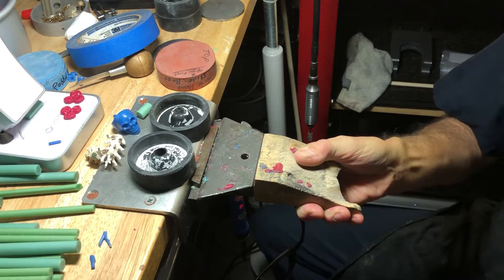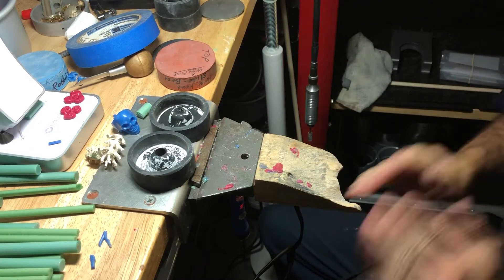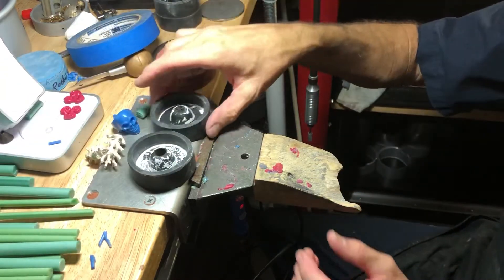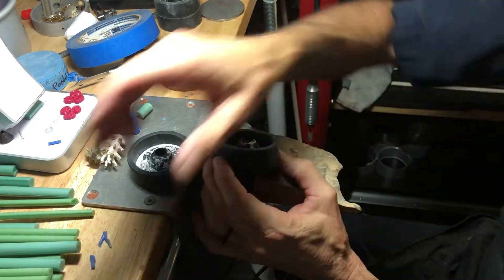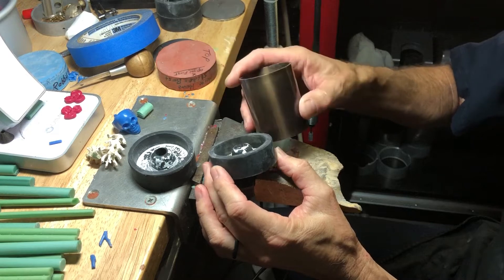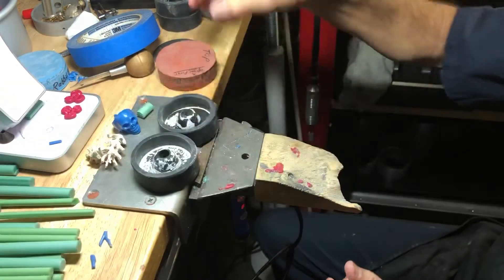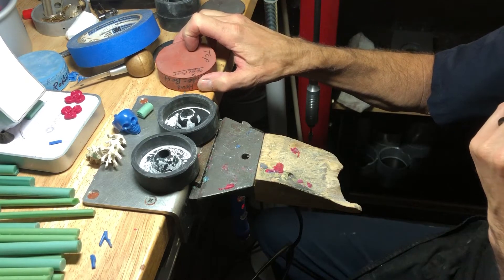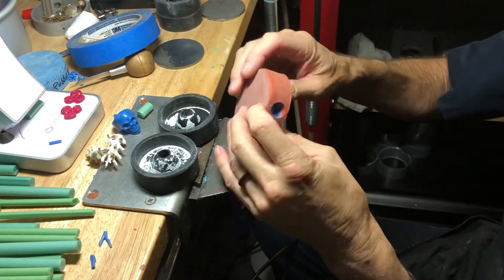I've got my safety glasses on — I got rid of my regular glasses. What I've come up with here are little rubber bottoms, they're 2-inch, and they work with these flasks. I'm going to invest two of them because it's so much easier than doing one, and it's easier to weigh out everything.